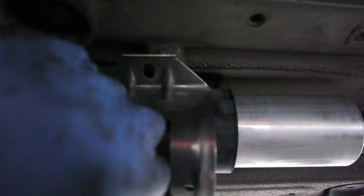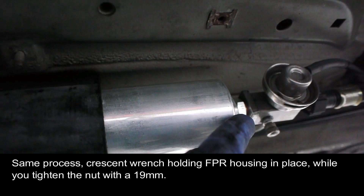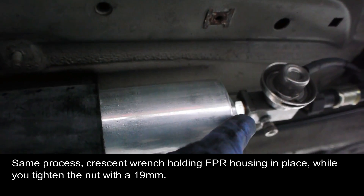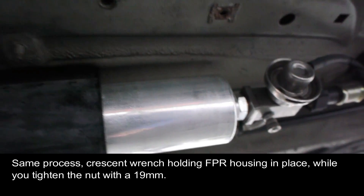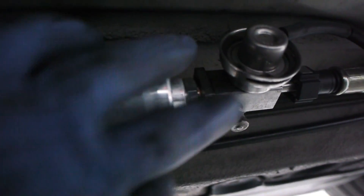Now I'm putting the bracket on — it's a little tricky. There are some tabs that this end hooks into behind the filter. Then on the other end there's a 10mm nut. You can't really get a torque wrench in there, so tighten it snug but not excessively tight — just tight enough that there's no leak.